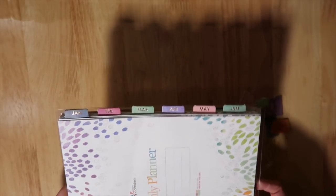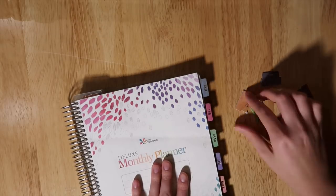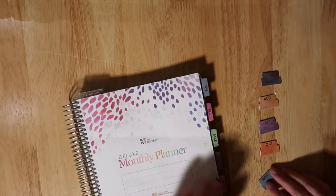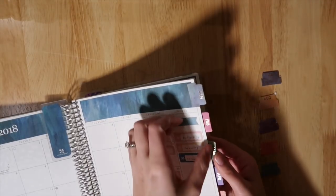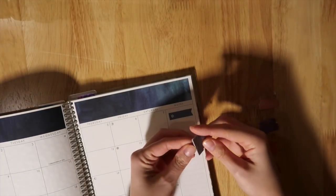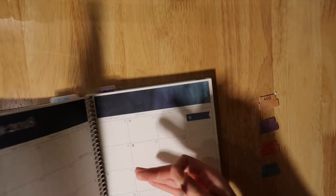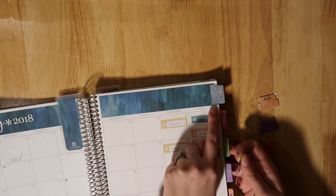I'm going to start with July and quickly put these in order so it's easier for me to grab them. One thing you have to be careful about with these is making sure you put them down in the right spot, because if you don't, you will rip it off. You can see in March I completely screwed it up and it's peeling — I'll have to tape or glue that. Just be really careful and test it out before you peel off the adhesive part.